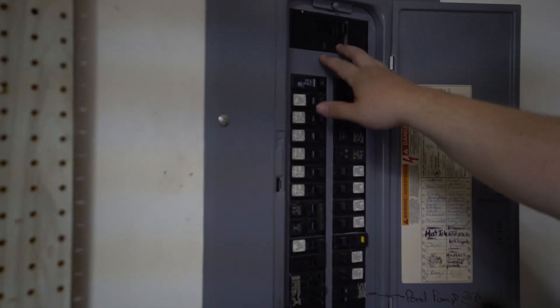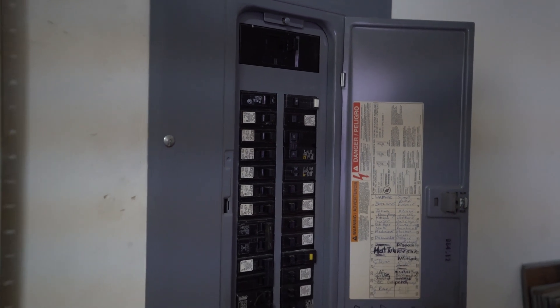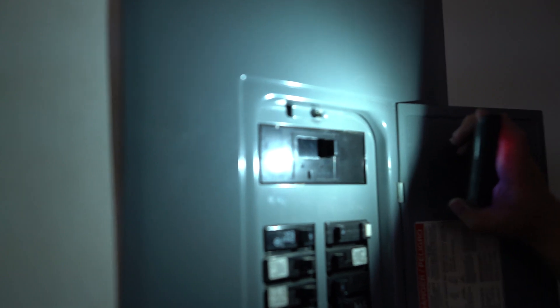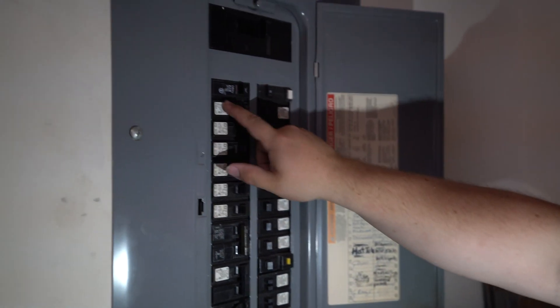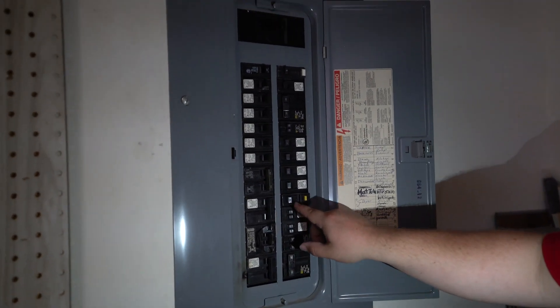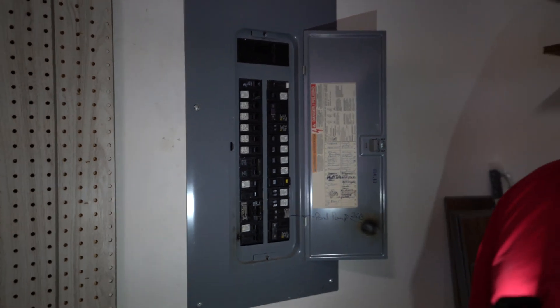Another thing I'm looking at is the amperage — the panel amperage. It usually is written right here on the handle. I'll take a flashlight to it real quick. It is a 200 amp panel and it's got about 36 breakers in it.